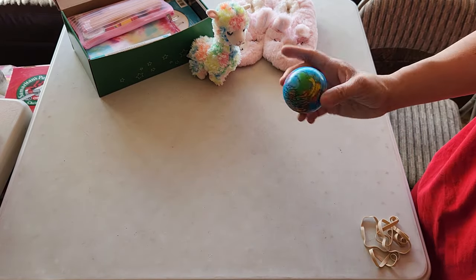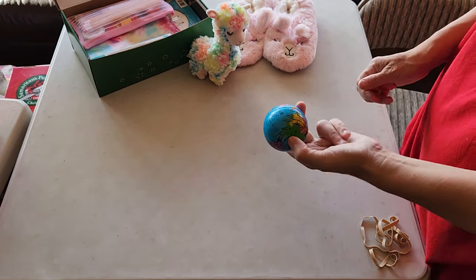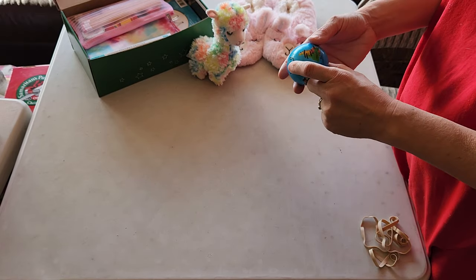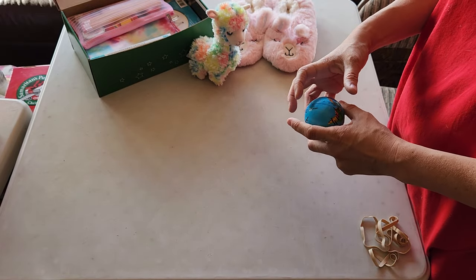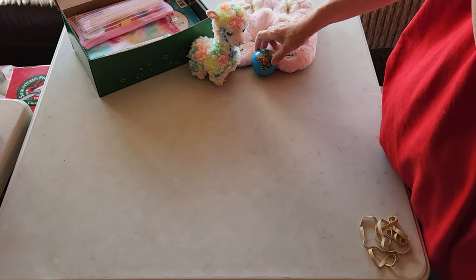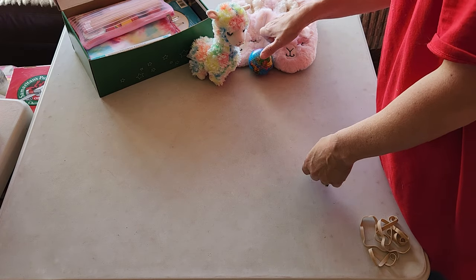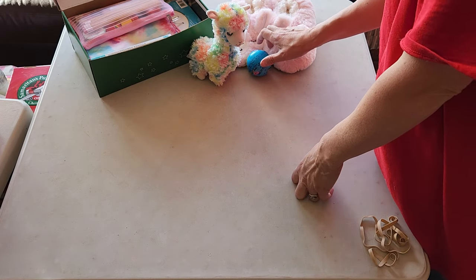Just a little globe stress ball. I ordered these from various places. I don't like this size as well — Dollar Tree's are much larger — so I think I'll go back to getting them from there, although these are about half the price. They're just a fun little addition; it's kind of fun to have a globe.